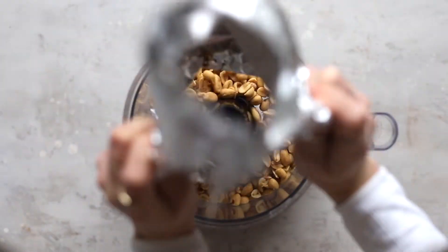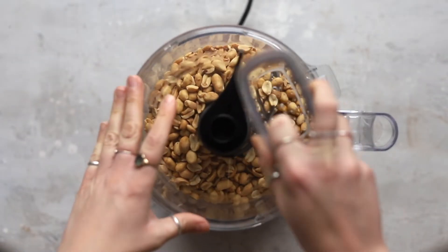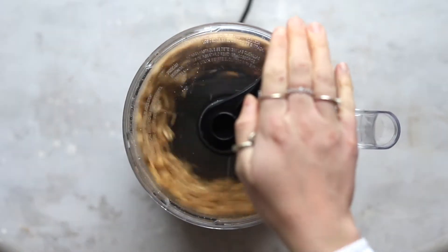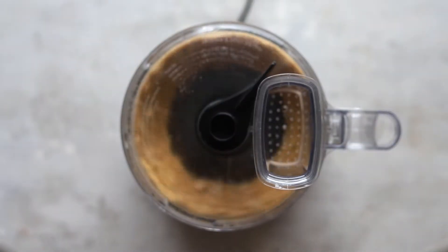Then we put the peanuts into a food processor and secure the lid on top. Pulse the peanuts at a high speed for about five to seven minutes. You'll start to notice that the peanuts become more like a flour, and then they'll start to turn into a peanut butter.